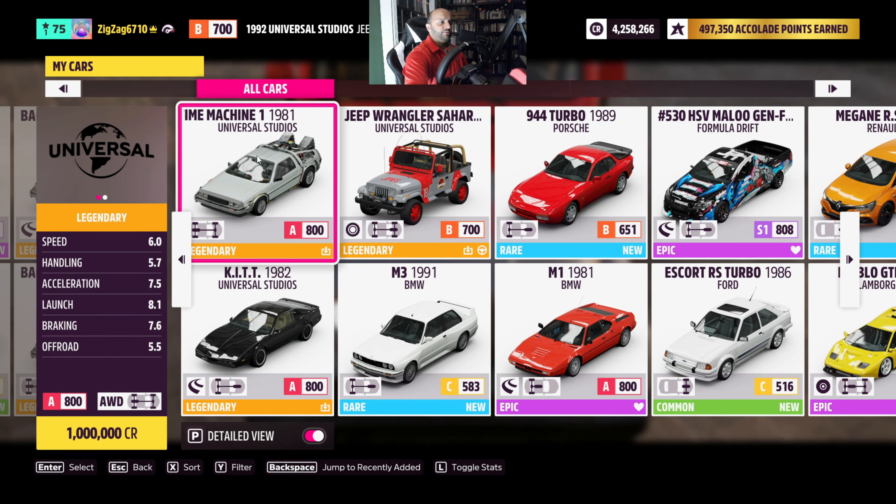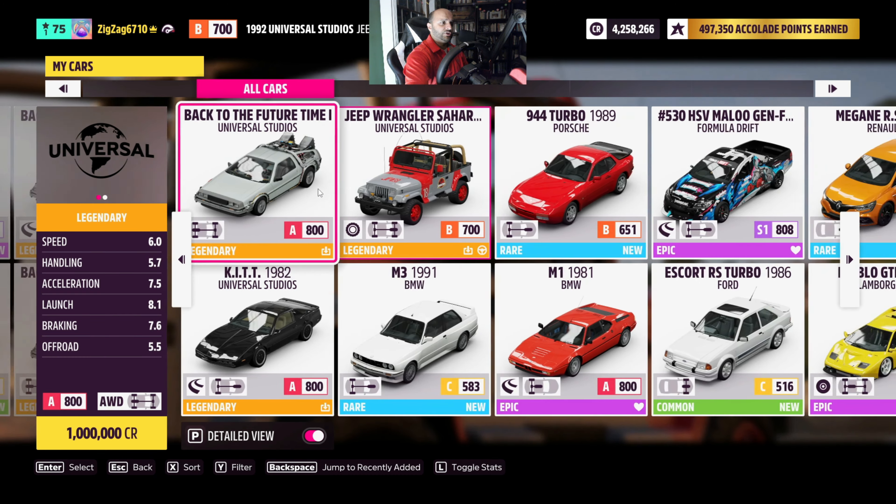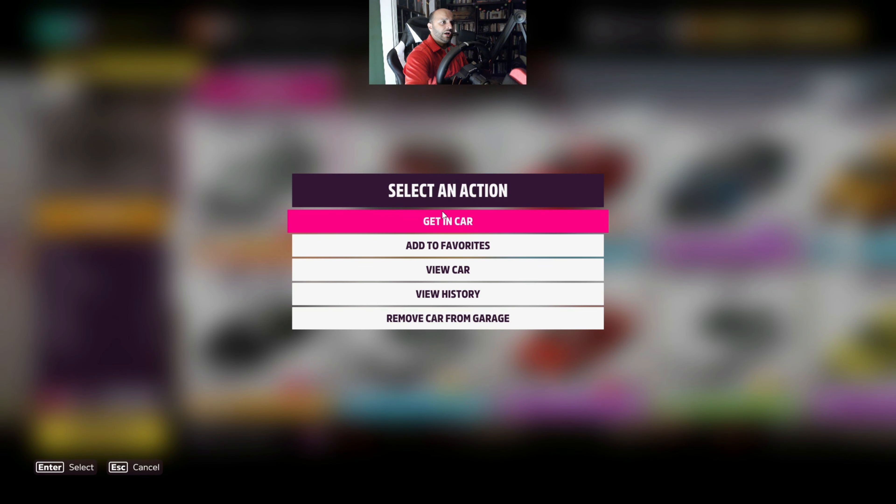We got the Back to the Future Time Machine number one — this is a Performance Class A — and then we have an S2, and then an S1 which is the Drifter. So let's go ahead with the Performance Class A, hop in, take it out for a spin, and see how it goes.